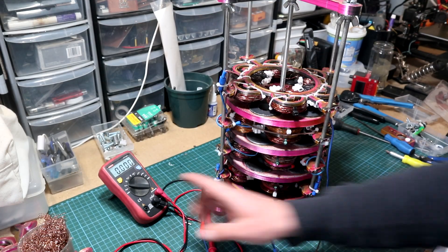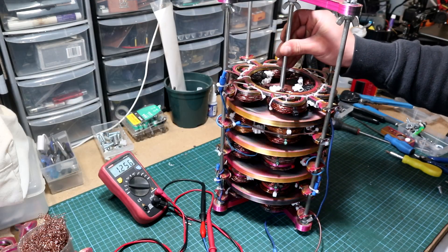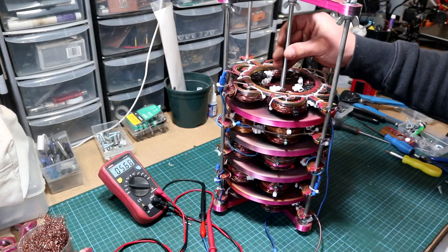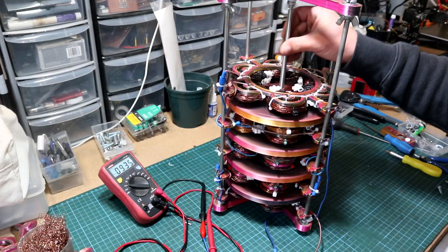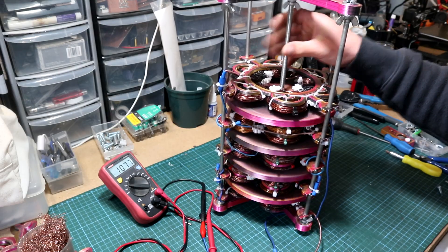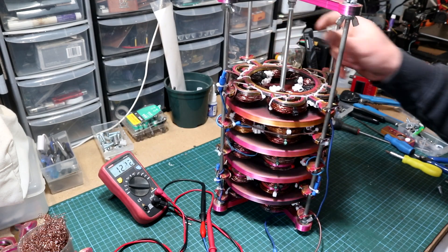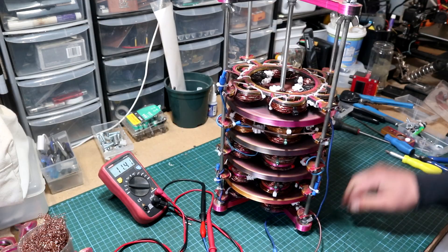Now with the generator connected to the DVM, I start to turn it and as you can see we are generating about over 3 volts at a slight rotation. If I go a bit faster, we are generating more — it's climbing. We got 9 volts, and soon we get 10 and a half volts, and indeed we are generating over 12 volts. The wobbling is because my table isn't flat.